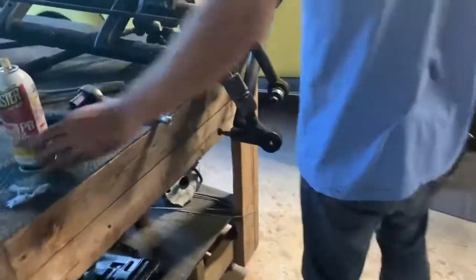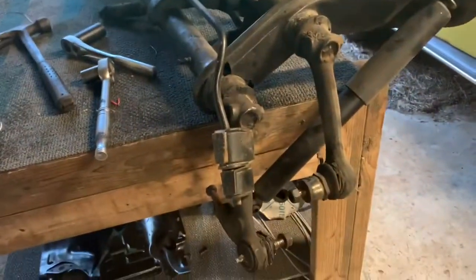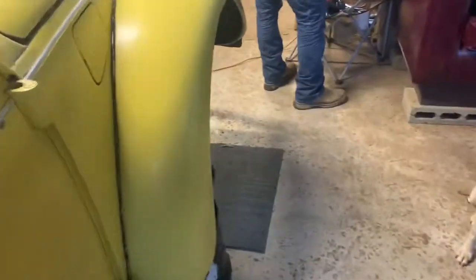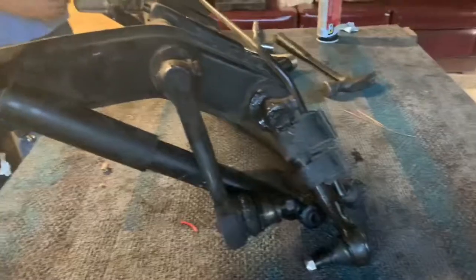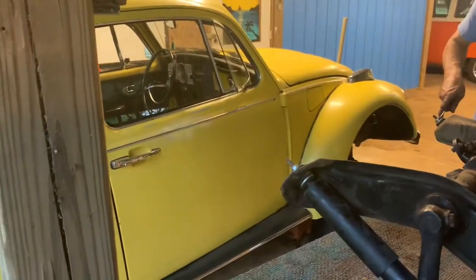Meanwhile, moving forward with the beam over here. The old one is out and up on the table - just pulling more parts off of it. We've got a couple of ball joints done on the new beam, a couple more to go. Before this is over with, you should hear that Type 4 purring like a kitten and see Sophie with a beautiful lowered stance.